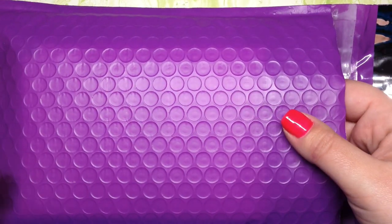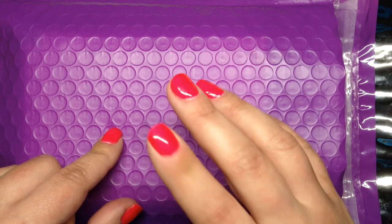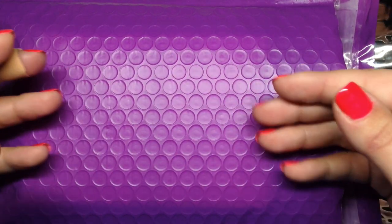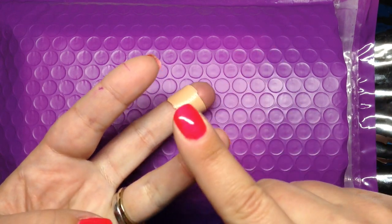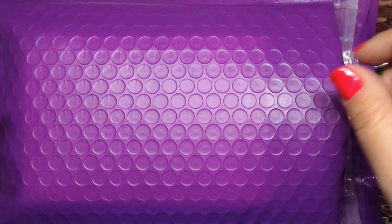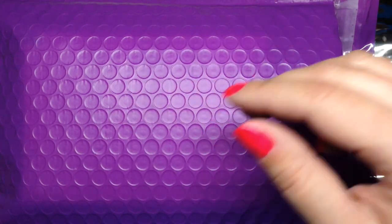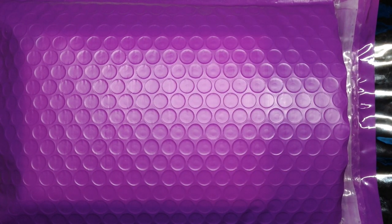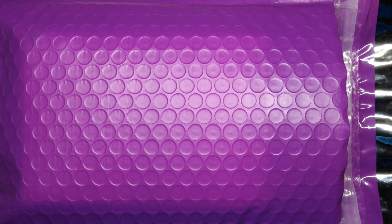These bubble mailers come out to about 34 cents each — I got a 25-pack on Amazon for between eight and nine dollars, and I'll leave that link below. For everything you see here it comes out to less than a dollar: the box, the tissue paper, the card, the bubble mailer, the earring card, and the little plastic bag. It doesn't have to be complicated. Just find a style that works for you, find a system, and source items that are easy to get and replenish.